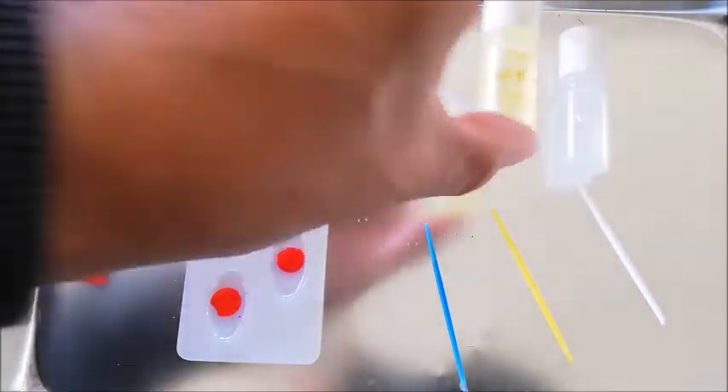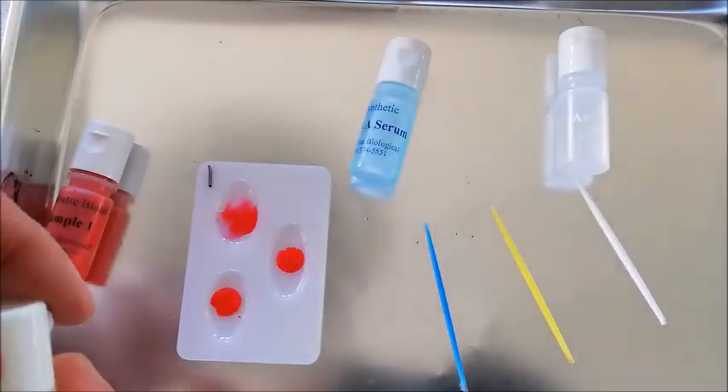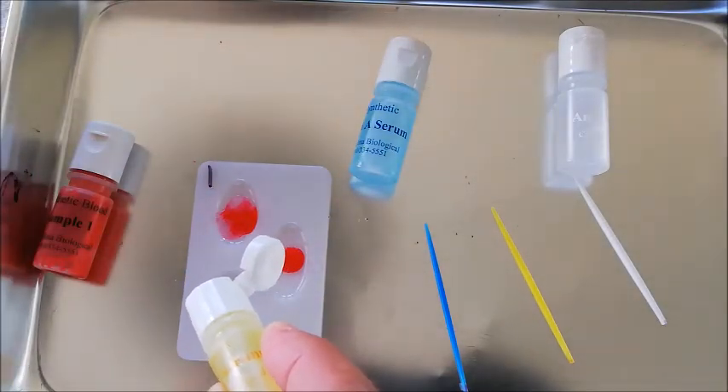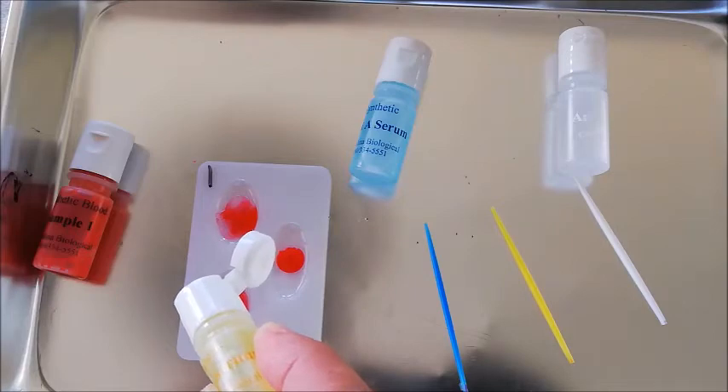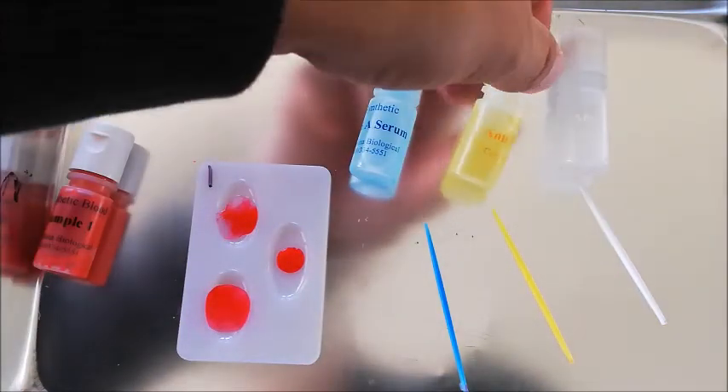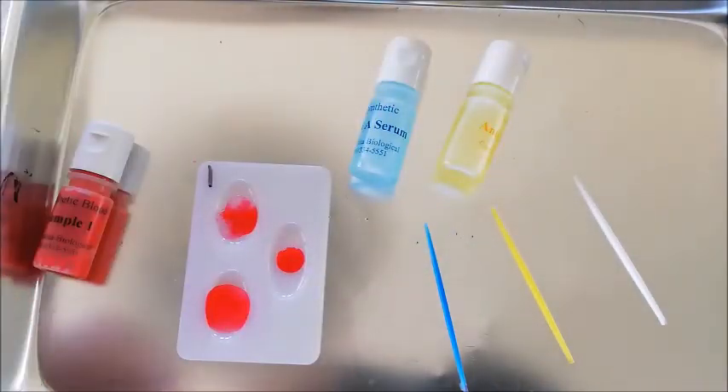And we'll continue on. Get serum B and put it in the bottom one. And finally, our serum D, which is going to tell us if it's a positive or a negative blood sample.